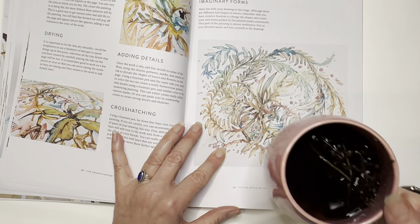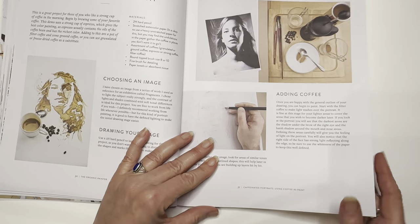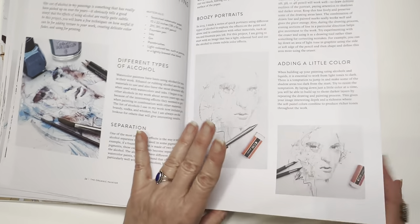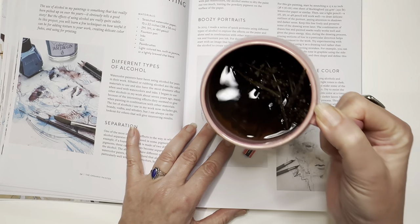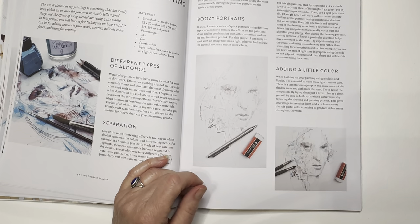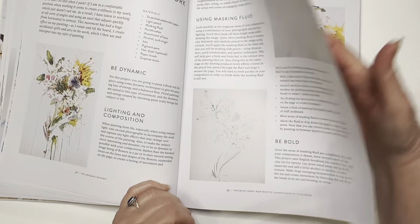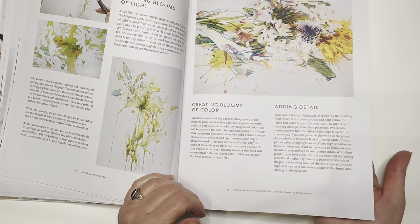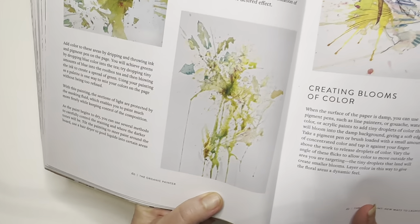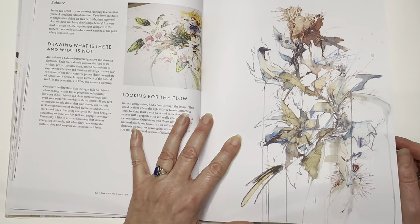I've got my teas with me for this video — I'm drinking Tulsi, or holy basil. Super delicious. Some people really detest the flavor, but it's just kind of a natural, sort of green flavor. There's not a lot of leaves in here, it's mostly where it went to seed, but it's really delicious. The book has a section for creating blooms, which I really like — a lot of drips, incorporating them and just going with the flow, which is kind of how I like to let my paintings go.